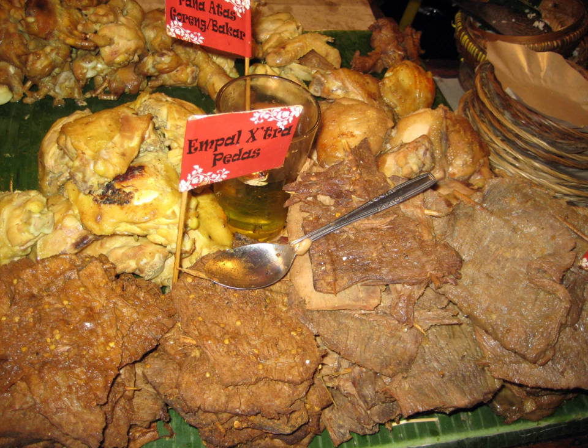Then the meat pieces are fried in coconut oil until the color darkens and the meat is done. Empal Gepuk is sprinkled with bawang goreng and served with steamed rice. This fried beef dish tastes succulent, with mild sweetness acquired from palm sugar and a hint of spiciness.